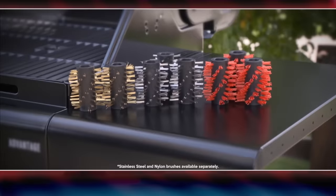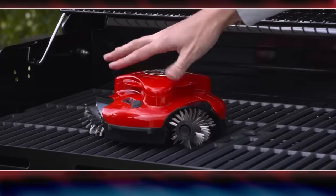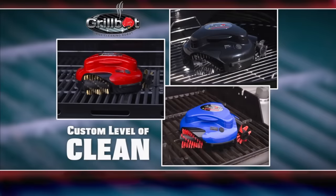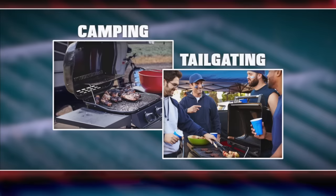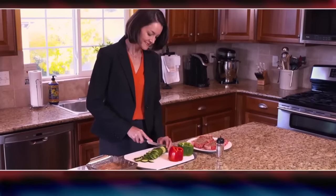The interchangeable and replaceable brass, stainless steel, or nylon brushes combined with programmable cleaning times of 10, 20, or 30 minutes give a custom level of clean on all types of grills — from gas to charcoal to infrared, even camping and tailgating grills. The GrillBot does literally all the work so you don't have to.